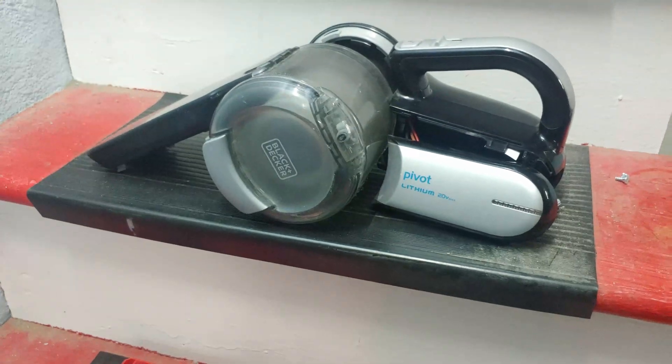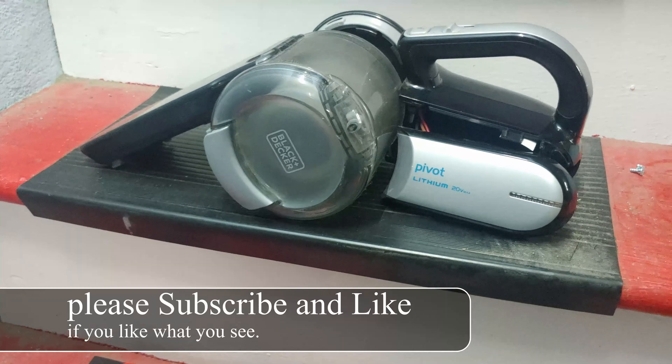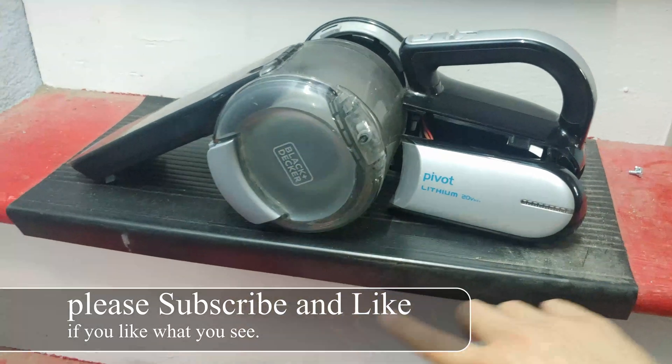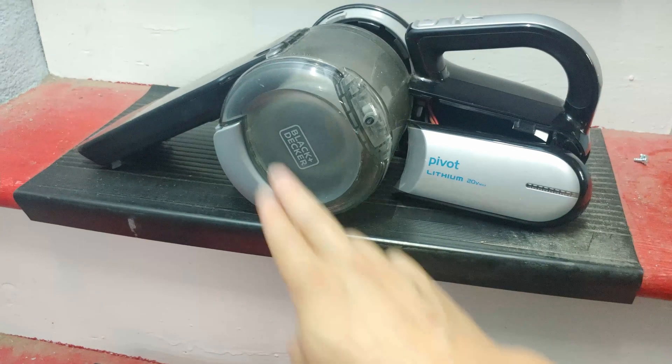This is my favorite vacuum cleaner of all time. It is the Black & Decker Pivot lithium 20 volt. Right now it's already open, but when it folds down it's super compact.